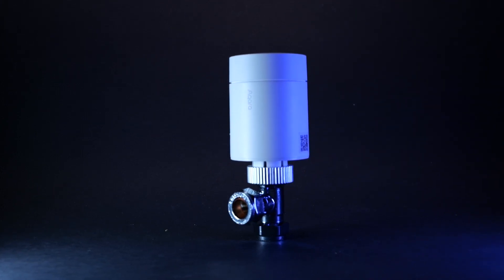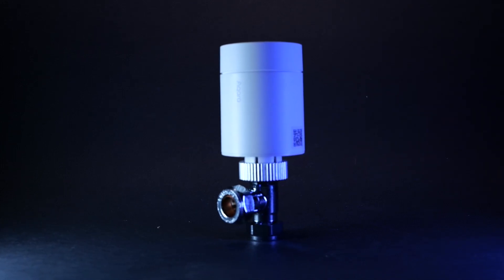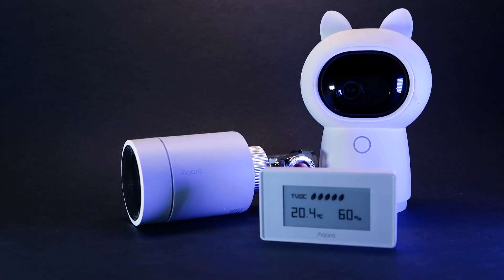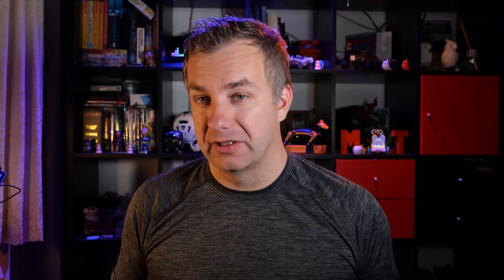In line with all the Aqara devices, this TRV comes with Zigbee 3.0 but also with a promise of Matter. Once the protocol has been finalized, Matter support is going to be rolled out via OTA. Until then you can simply plug it into your existing Zigbee network using an Aqara Hub or one of those smart cameras with a hub inside and start using it right now without waiting for Matter to roll out. It's a very clever move on Aqara's part and I absolutely love it.